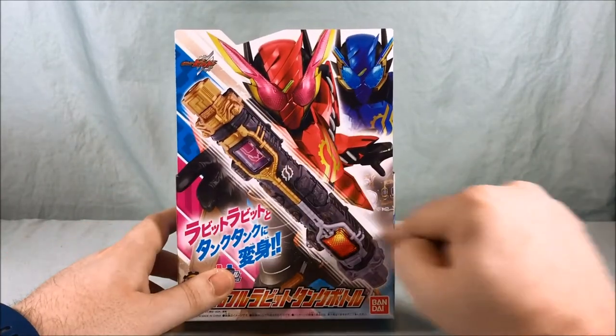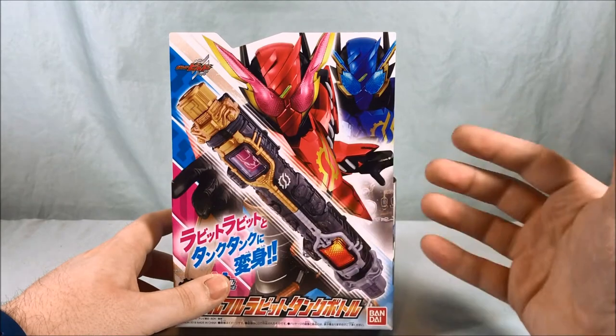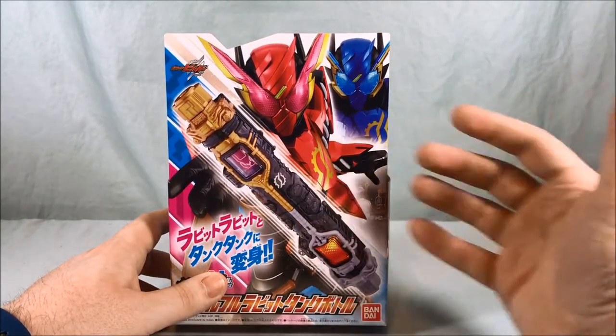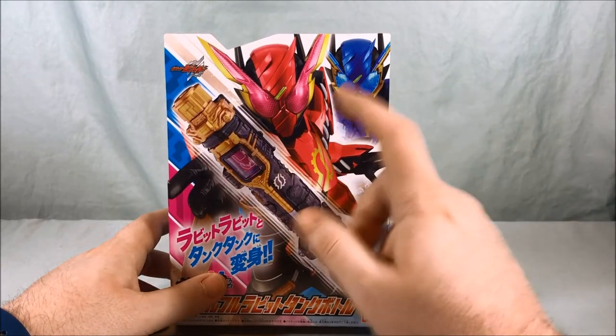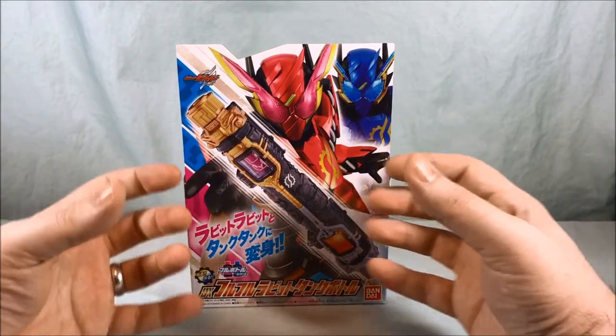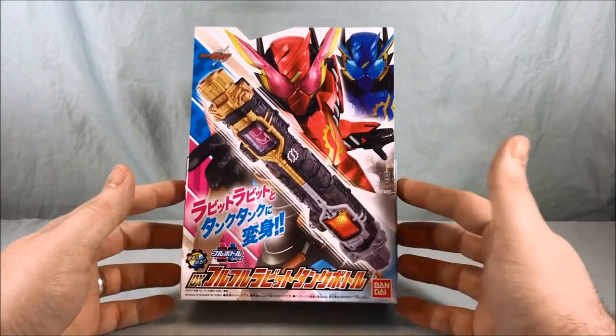This is the bottle that Sento created on the show to control and harness the Hazard Trigger, because before it would make him go crazy and lose control. He used this to get the Rabbit Rabbit and Tank Tank forms, using it in conjunction with the Hazard Trigger to harness its power.